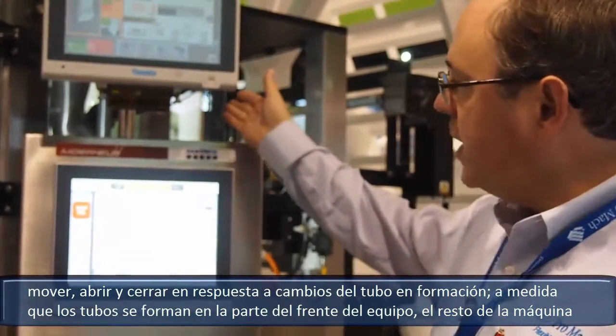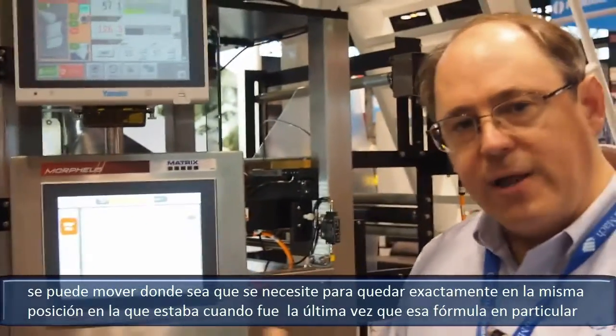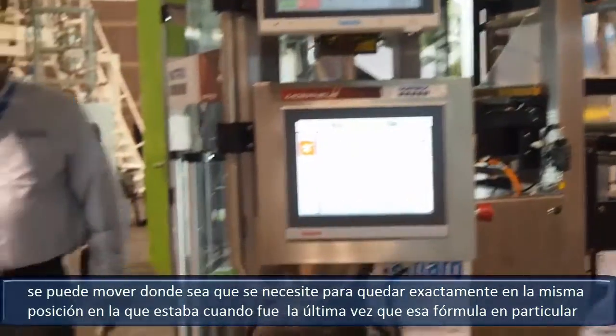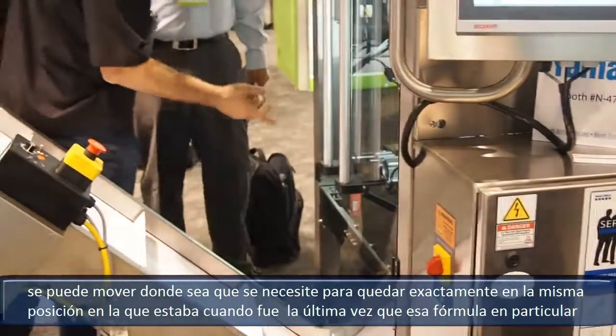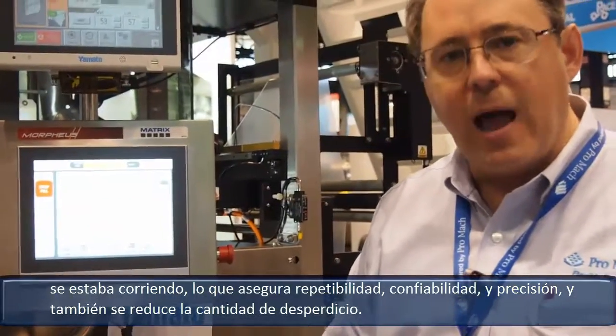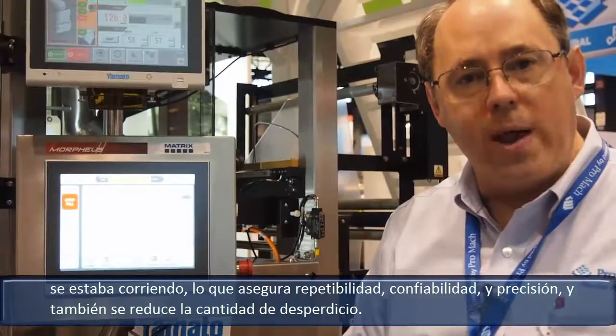As forming tubes are being changed up front, the rest of the machine can move wherever it needs to in order to get to the same position it was in the last time that particular recipe was run. This ensures repeatability, reliability, and accuracy, and also reduces the amount of waste.